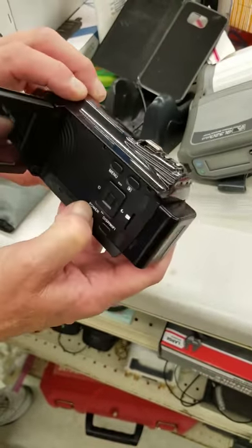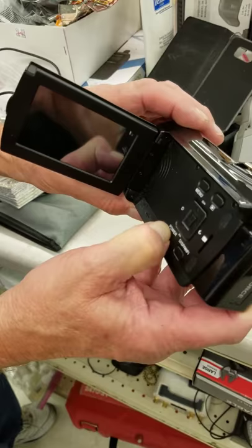Open it up, push the power button — nothing comes on. The battery is dead.